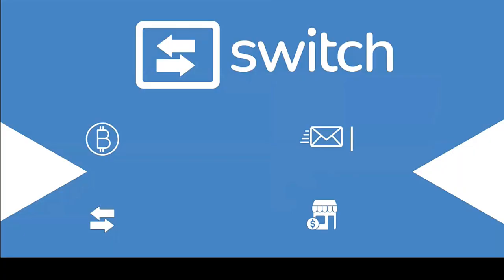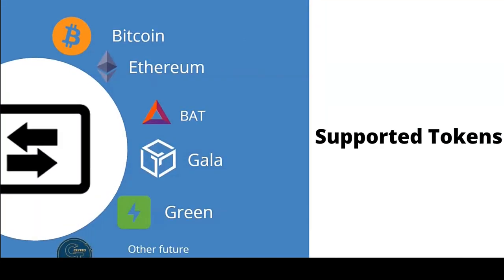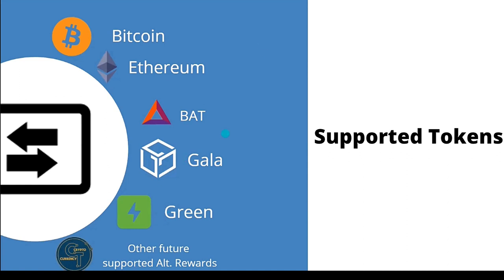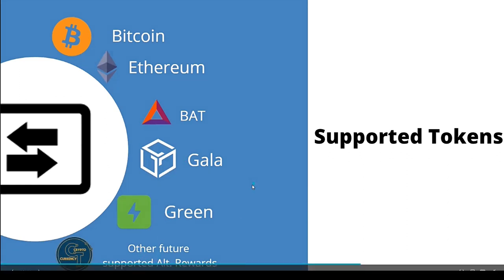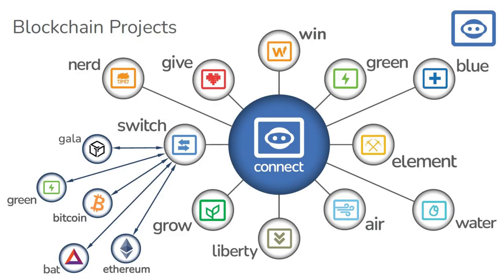It's a simple concept: store it, spend it, switch it. You can do all of that within our wallet — it's a one-stop shop. You can spend, earn, buy, and use your crypto all in one place. These are the coins we're supporting associated with Switch at launch, with other future supported coins as well. Our main goal is to get the full ecosystem's coins onto the Switch wallet and app.